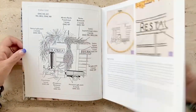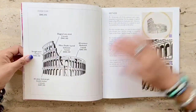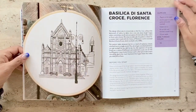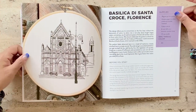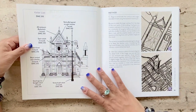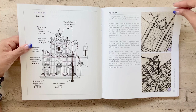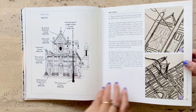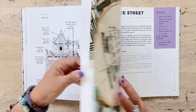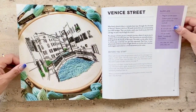I'm not going to be going through all of the projects covered in this book, but I do want to go over a few points. All of their projects have a pattern and step-by-step guide on how to progress in embroidering these designs, and really nice images and close-ups of the embroidery piece itself.